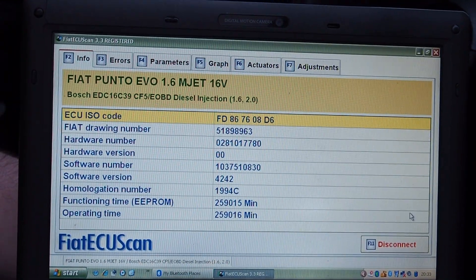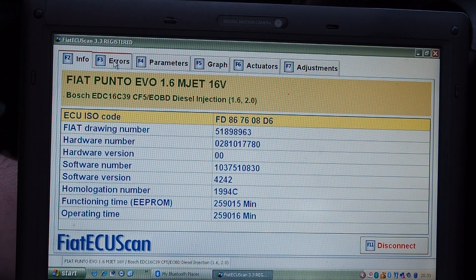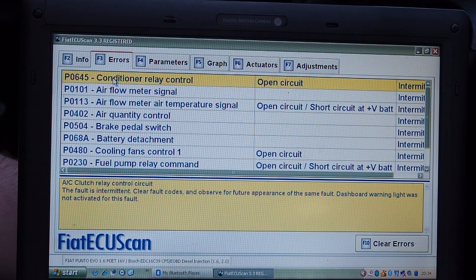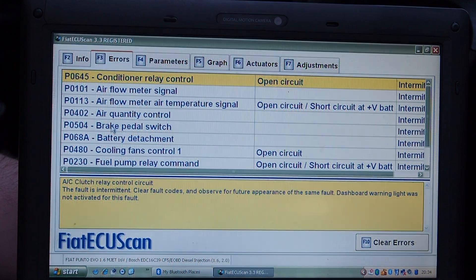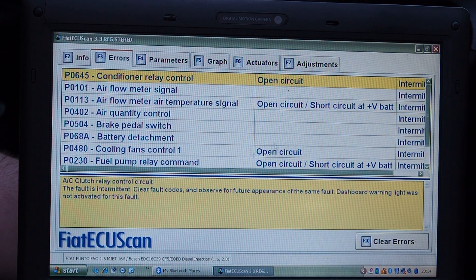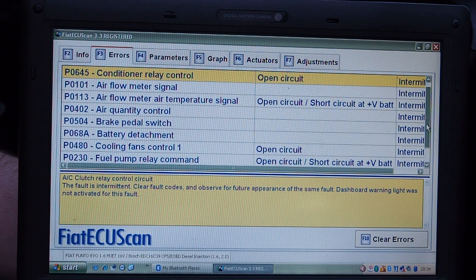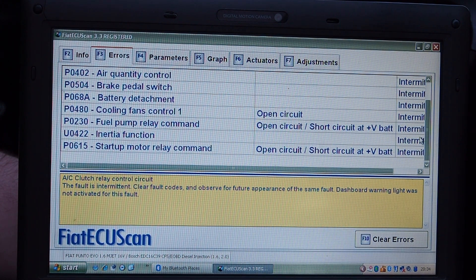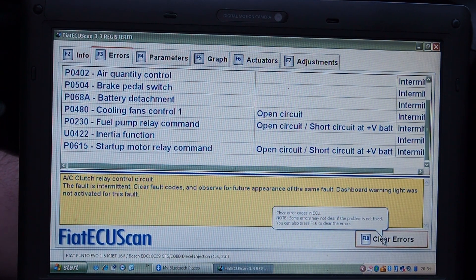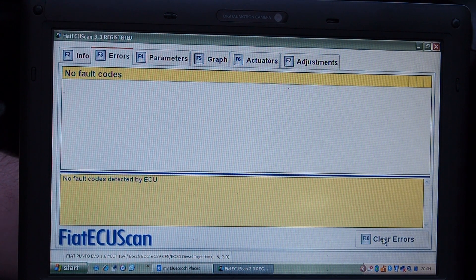When it eventually connects you'll get a screen like this. We are now connected to the engine management computer on the car and here are all the various bits and pieces we can click on. If we click on errors, these are all the error codes the computer has picked up. There's quite a list because I had unplugged something under the bonnet and it threw a bit of a fit. You can see they're all intermittent faults rather than something permanently present. Next we need to clear all these faults.